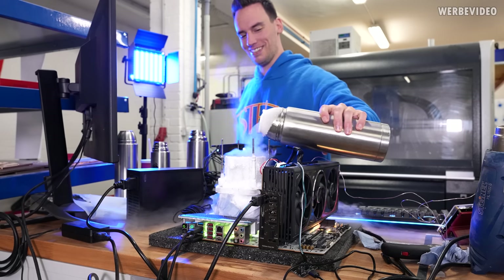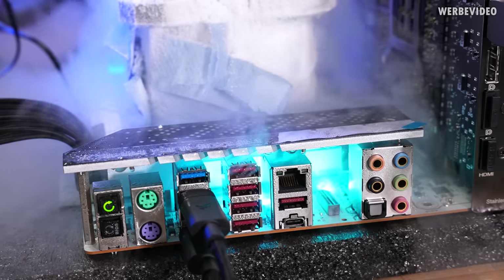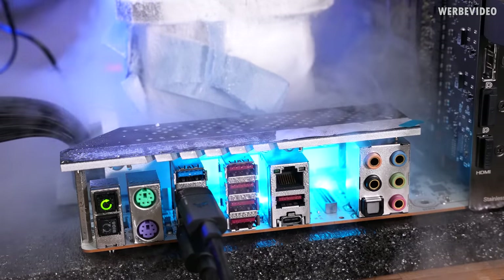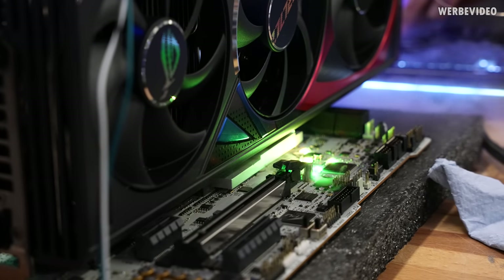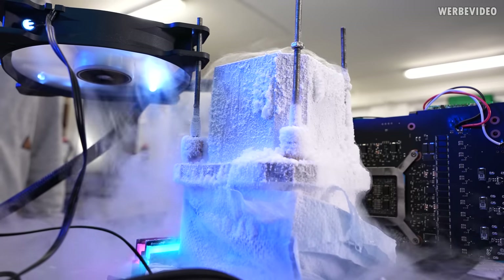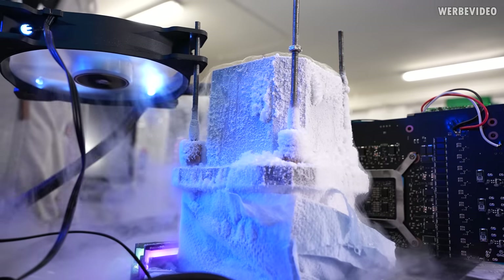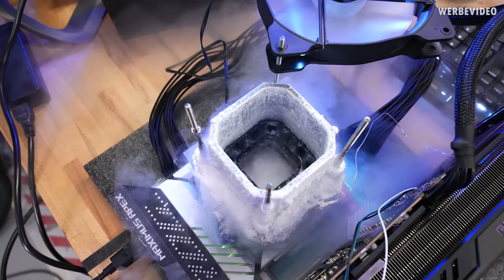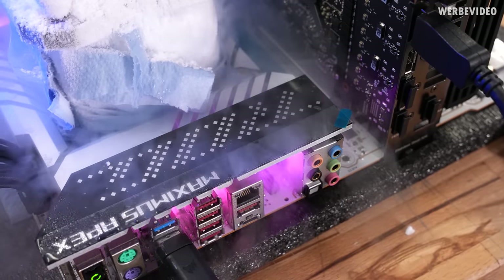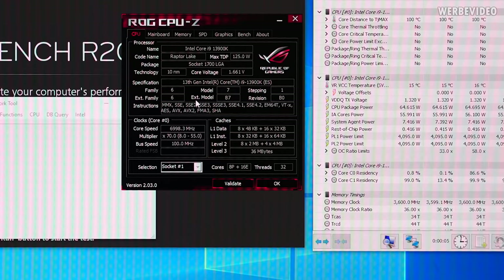Running the engineering sample we could always go full pot at at least minus 190 degrees Celsius. The retail CPU had a cold bug we could not work around — going below minus 180 degrees Celsius would always shut down the CPU immediately. It seems like at least two-thirds of retail CPUs have a cold bug, so even finding a golden CPU under air does not guarantee golden clocks under liquid nitrogen — you first have to check how it handles lower temperatures.